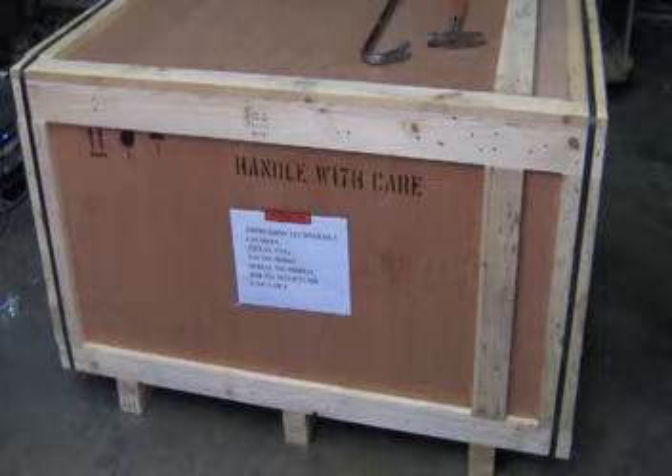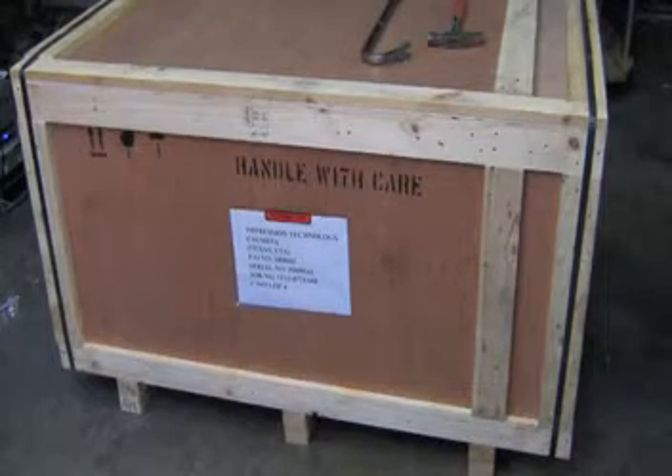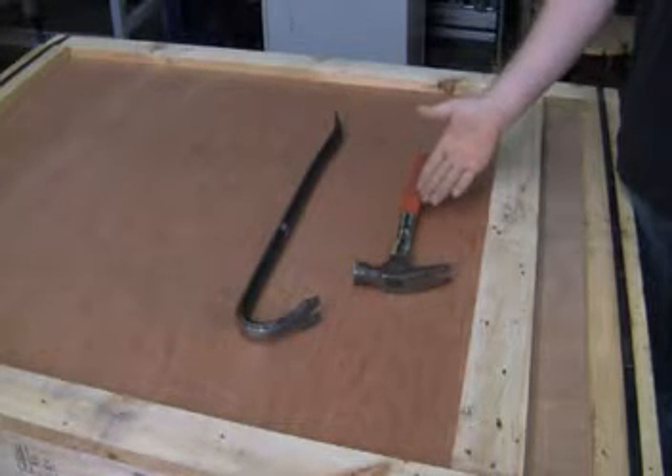If you received your summit printer in a crate, we will show you how to uncrate it and how to keep the crate intact in this section. These are the tools you will need to uncrate your machine: first, the hammer, and then you'll need the crowbar.